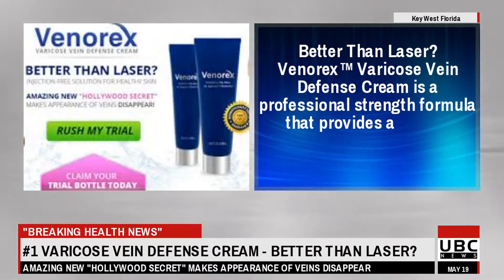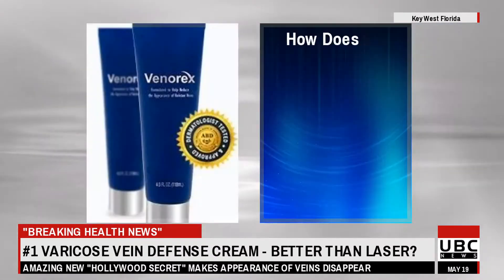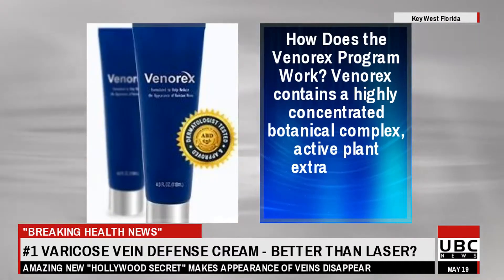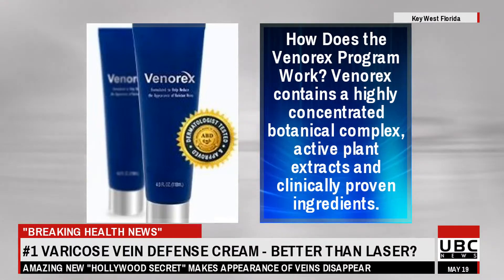Better than laser, Venorex varicose vein defense cream is a professional strength formula that provides a natural alternative to expensive laser procedures. How does the Venorex program work? Venorex contains a highly concentrated botanical complex, active plant extracts, and clinically proven ingredients.